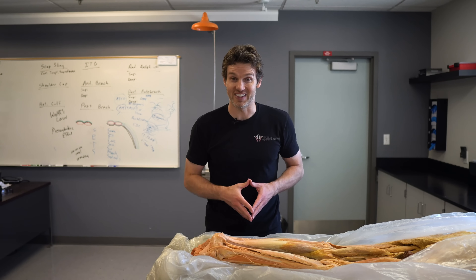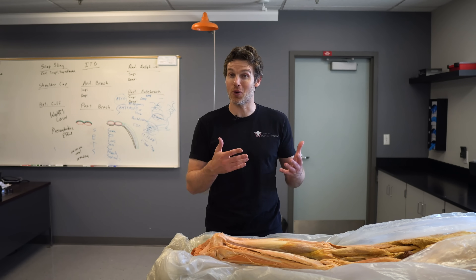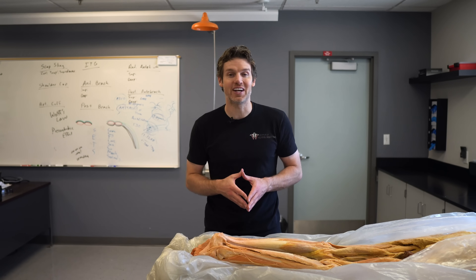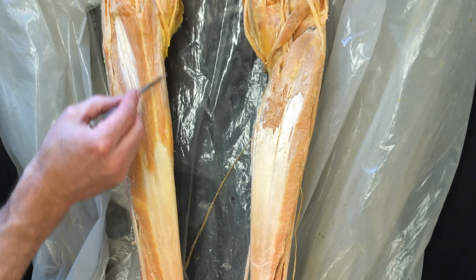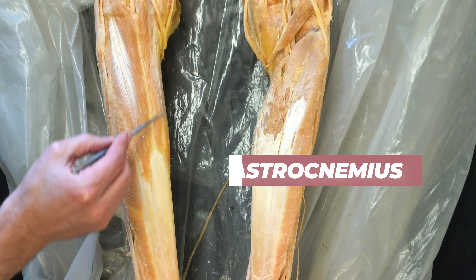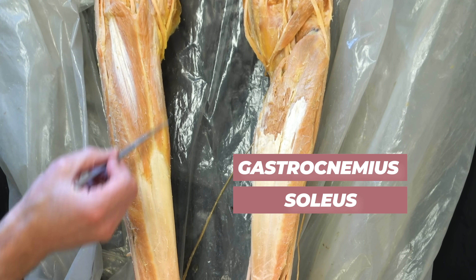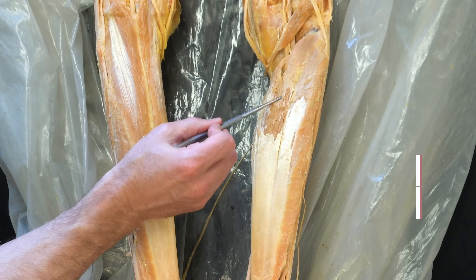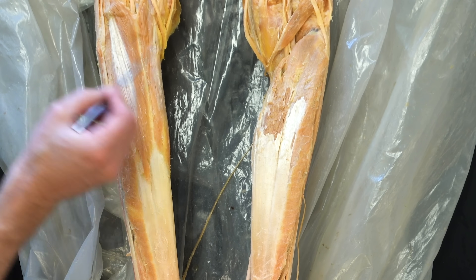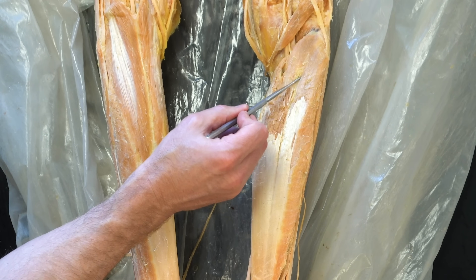Let's start with the muscles that mobilize the ankle. Most people don't think about working their calves when squatting, but these muscles are technically active during a squat. Here you can see the most superficial muscle of the posterior calf called the gastrocnemius, as well as part of the soleus, most of which lies deep to the gastrocnemius. On this side we've removed the superior bellies of the gastroc, so you can see the upper portion of the soleus.